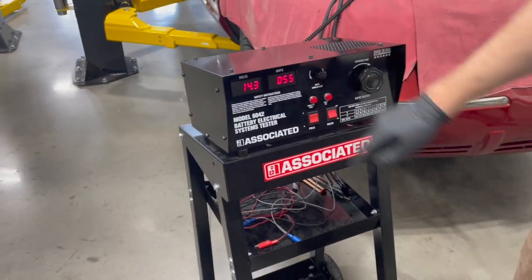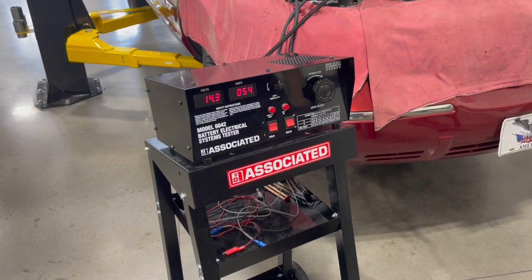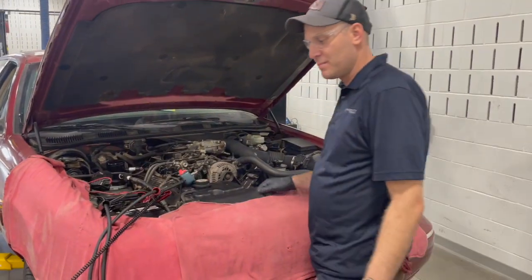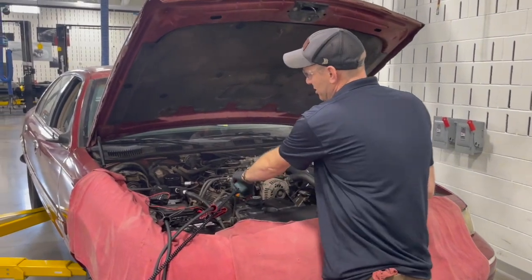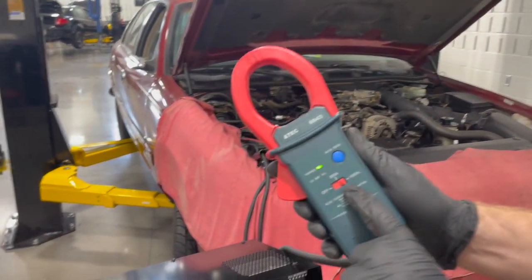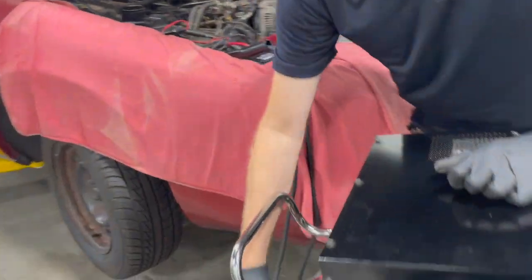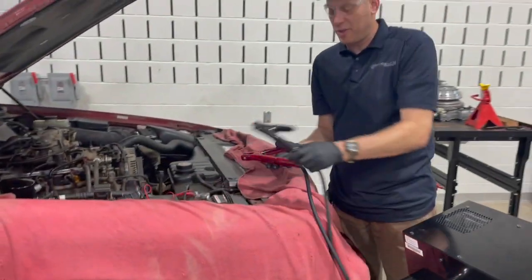But at the moment, it looks like a good, healthy alternator overall. So that's an easy, quick test to load test the alternator. To disconnect, all we're going to do is take the amp clamp off. Big thing here — make sure you switch it off. Then all we've got to do is disconnect from the battery.